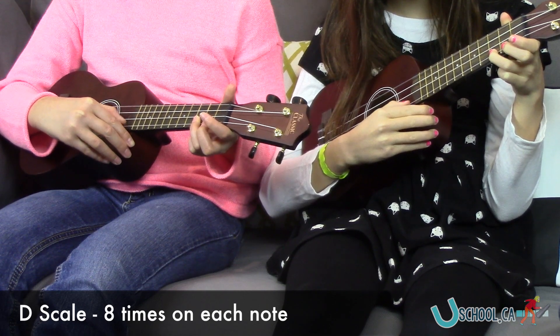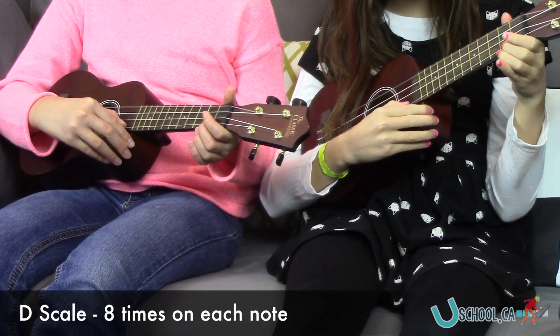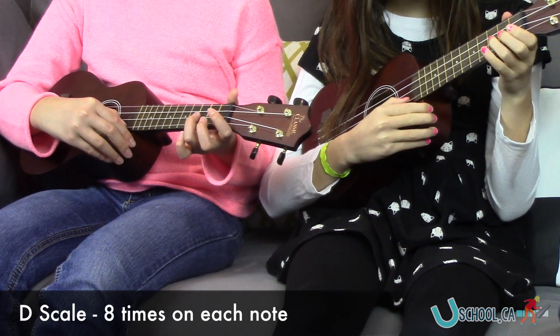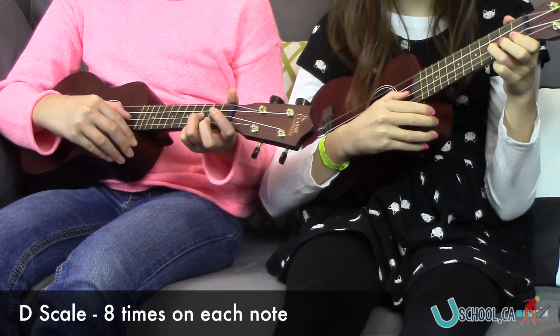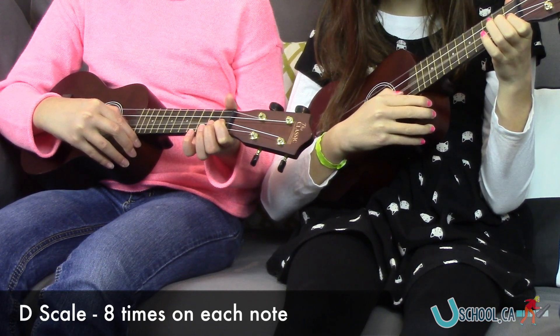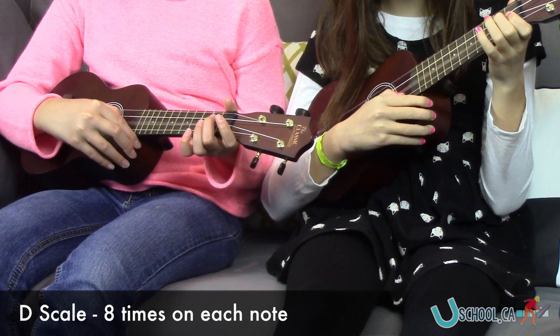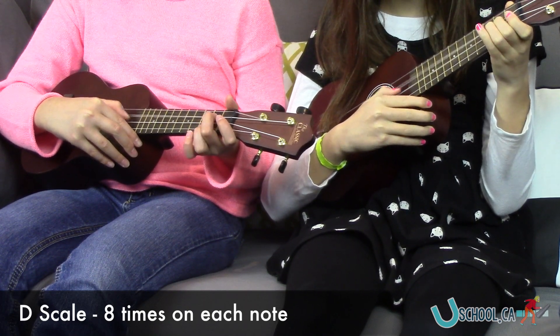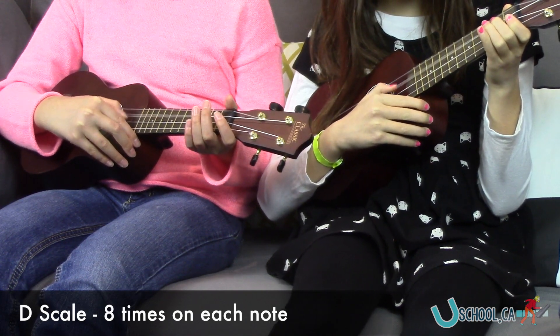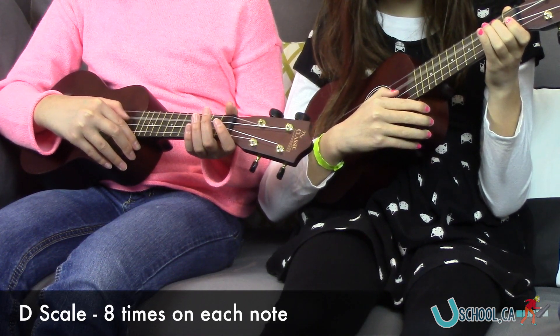Let's go back down the scale. Very nice fingering. Excellent.